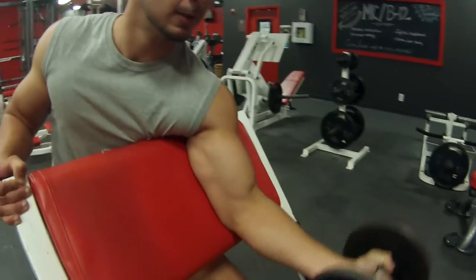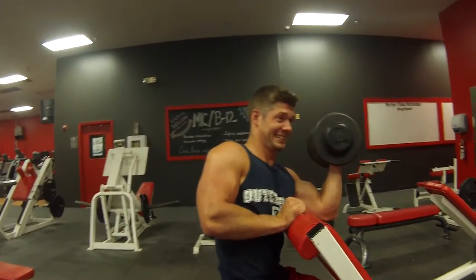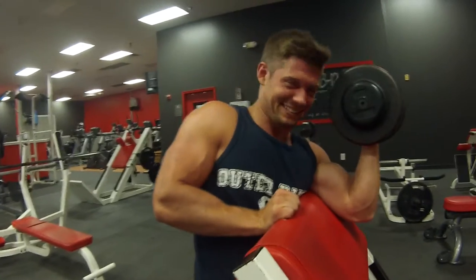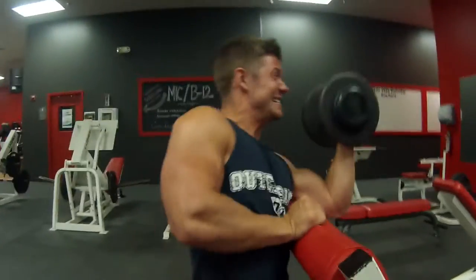All right, third bicep exercise of the workout. This shows it super far away. Now I'm tired. The end of a set — give up. You gotta want it.